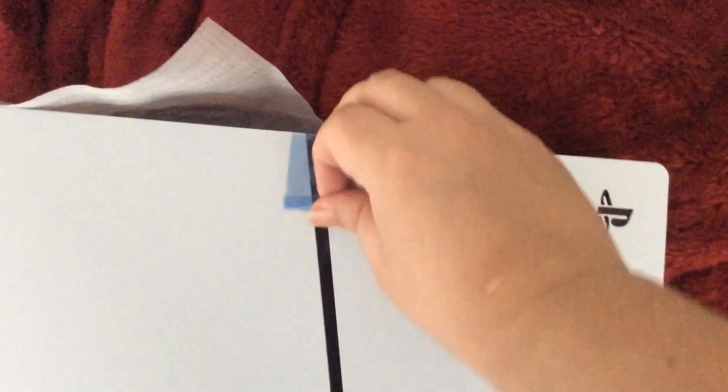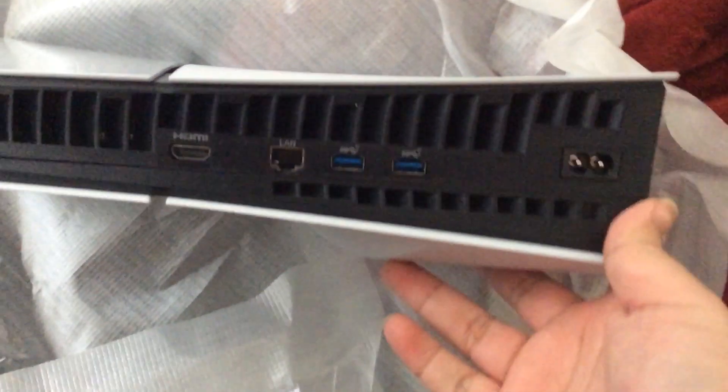Take this off. Take this off. Take this off. There's a power port, two USBs, Ethernet port, and an HD mic port. And there you have it. That's my first unboxing of PlayStation 5.